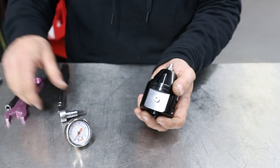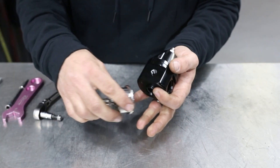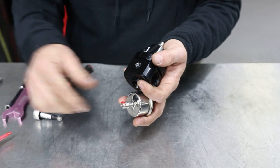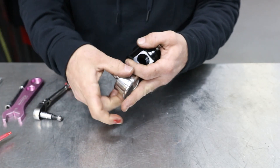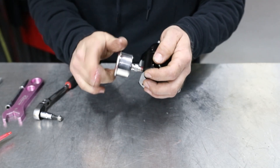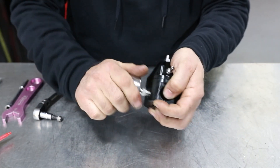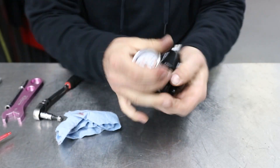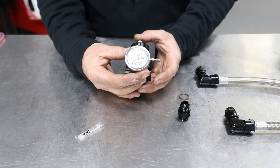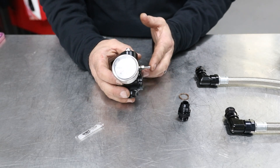When you get your regulator it won't have the gauge on it, so you're going to have to remove this plug. Fuel eats Teflon, so don't use Teflon on your gauge — use Loctite on it. Put your dab on. Now that you've installed your gauge, go ahead and tighten it up, make sure it's centered where you like it. You're going to start with the supply side, which is on the vacuum port side.